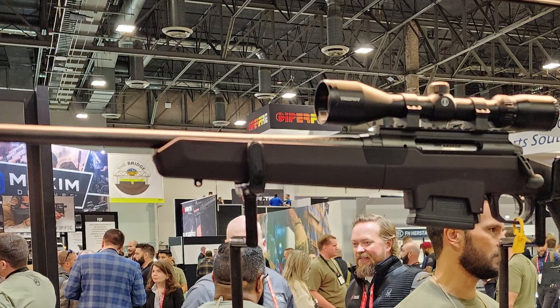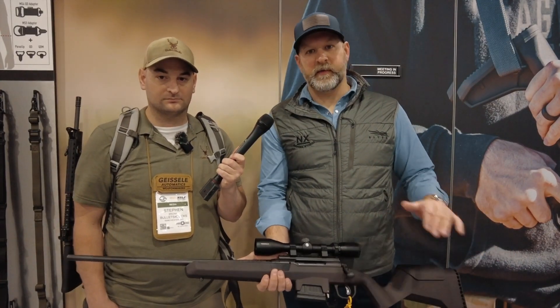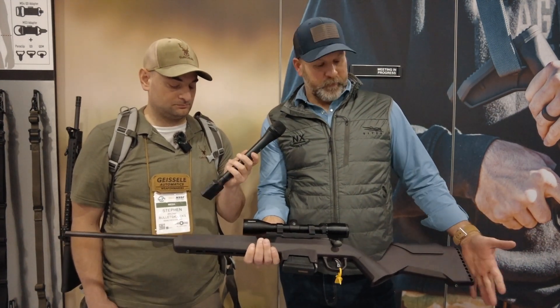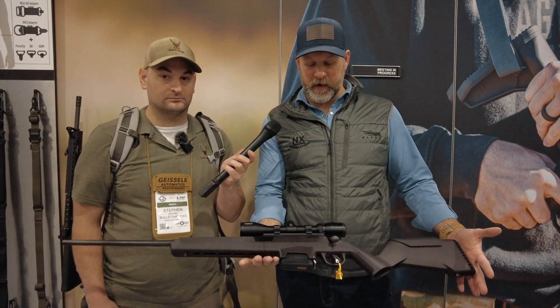This is our new Hunter Light stock. We've been making the Legacy Hunter since about 2014 and it was time for some updates. The Legacy Hunter line's not going away — this is a little more tailored to a hunting application. It's going to be over half a pound lighter, coming in barely above some very expensive carbon fiber hunting stocks.